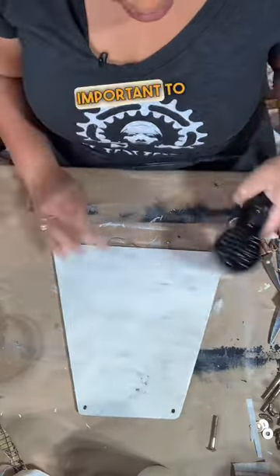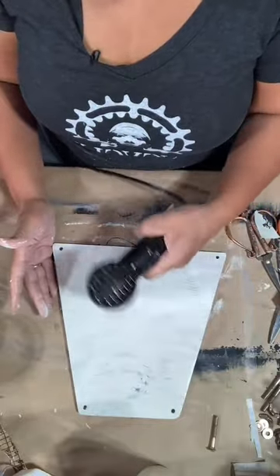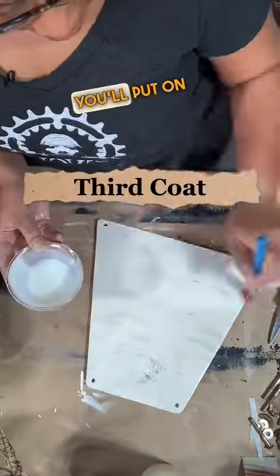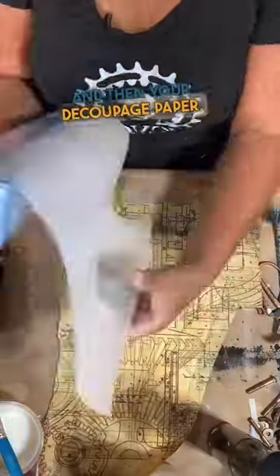It's really important to dry between each of your layers. I'll put on the second coat, make sure it's completely dry. You'll put on your third coat and then your decoupage paper.